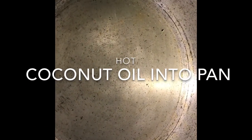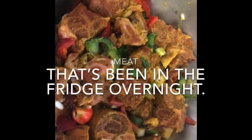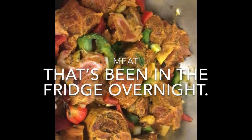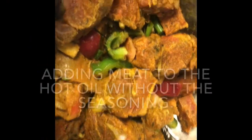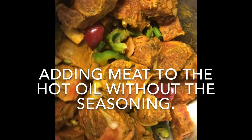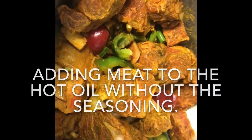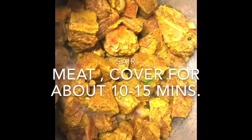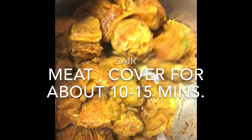I've added coconut oil to my pot. This is my meat that's been marinated overnight, so I'm gonna add it to the hot oil now. I'm adding all the meat without the excess seasoning to the hot oil. You can see I've added all the meat to the pot.